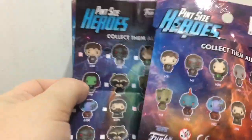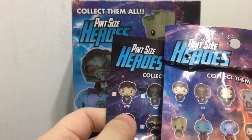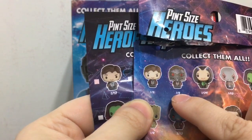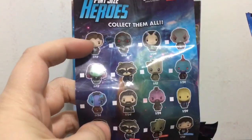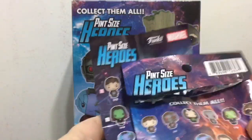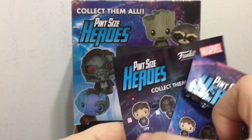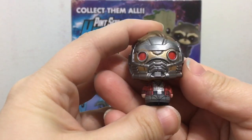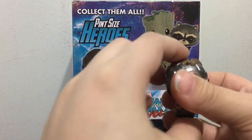Just a quick thing I noticed: the back of the bag and the little checklist that comes inside the bag are saying two different things. For the same character, one says 1 out of 12 and the back of the bag says 1 out of 8. All the ones that on the back of the bag say 1 out of 8 have been changed to 1 out of 12 on the checklist. I'm not entirely sure which one is right — it's very weird that they have discrepancies like this. Hopefully it's 1 out of 12 so I don't get too many of them.